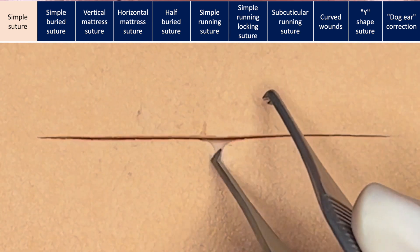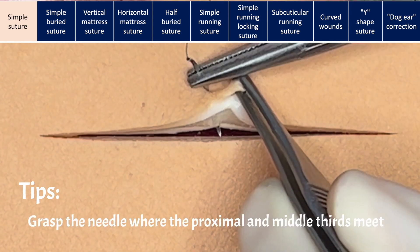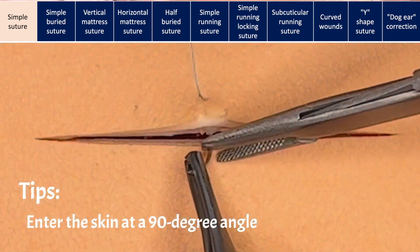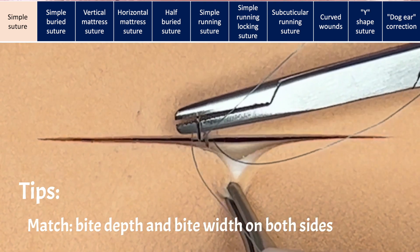Simple suture is the most common suture that you will be using in wound closure. Some tips: grasp the needle where the proximal and middle third meet. The needle should enter and exit the skin at a 90-degree angle. Match the bite depth and the bite width on both sides of the wound.